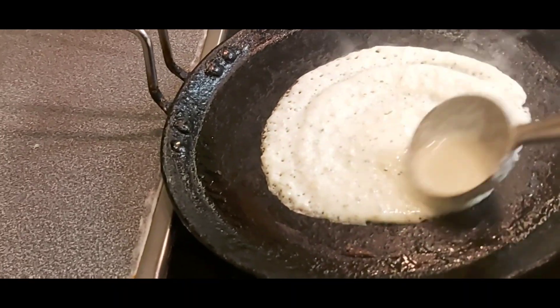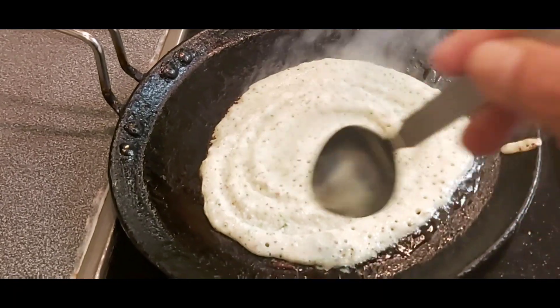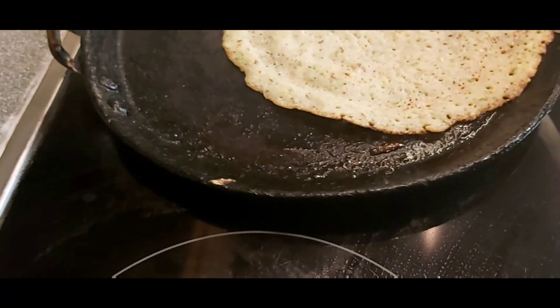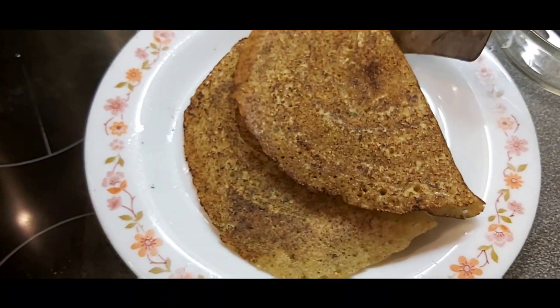Spread it nicely and round — see how I am doing it. Add a teaspoon of oil around the dosa sides. The next dosa is ready. Look, both dosas are looking very nice and very crispy!